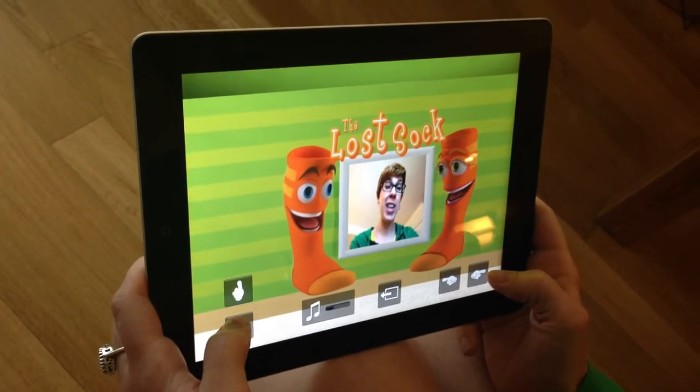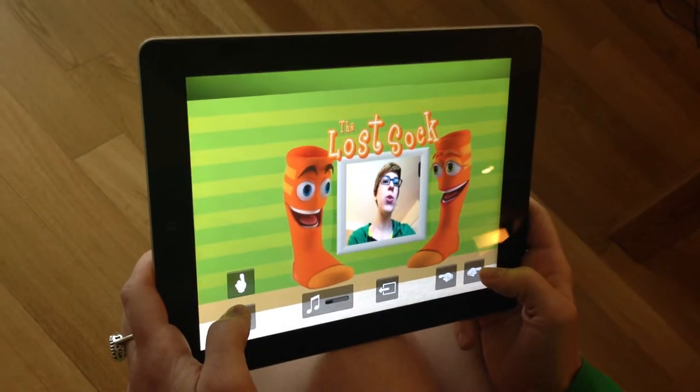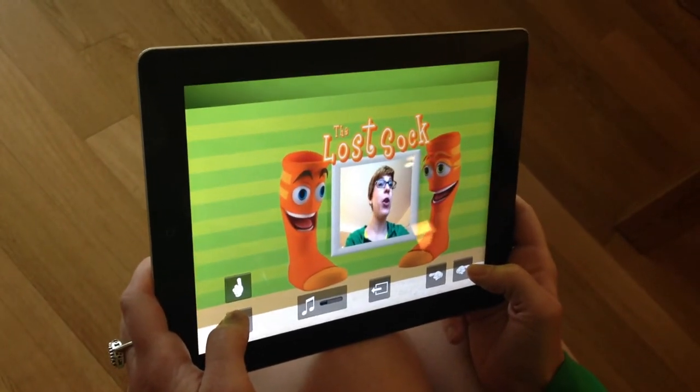Here we have another really exciting feature that's part of our walk-in storybook, and that's that you can take a little souvenir by taking a picture of yourself with the characters.